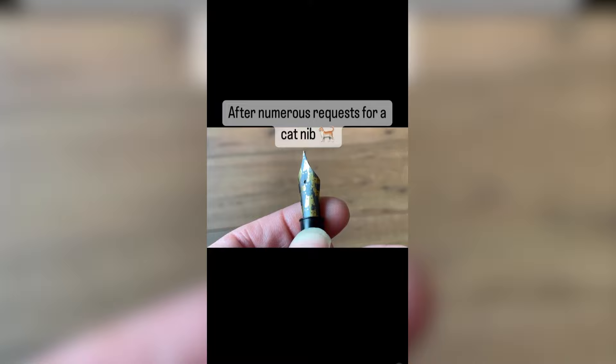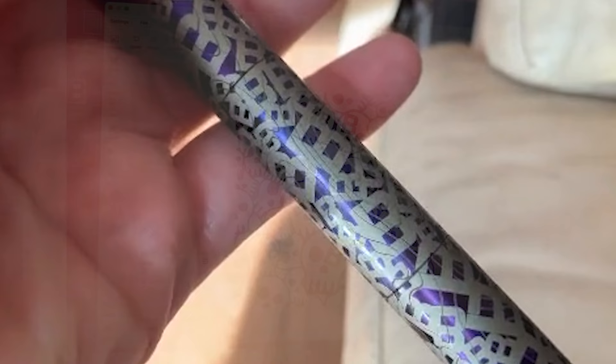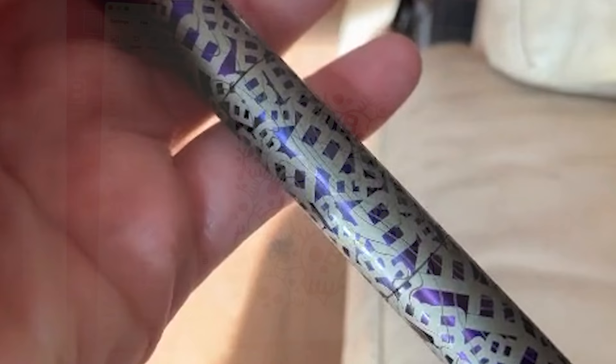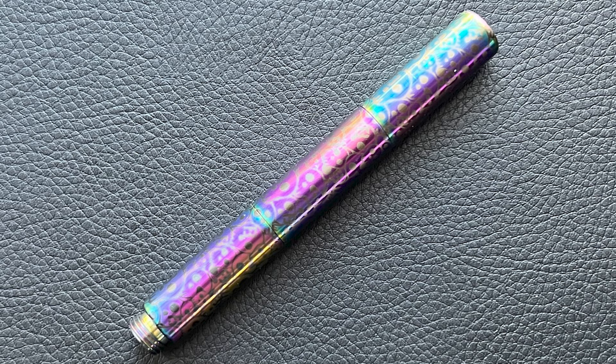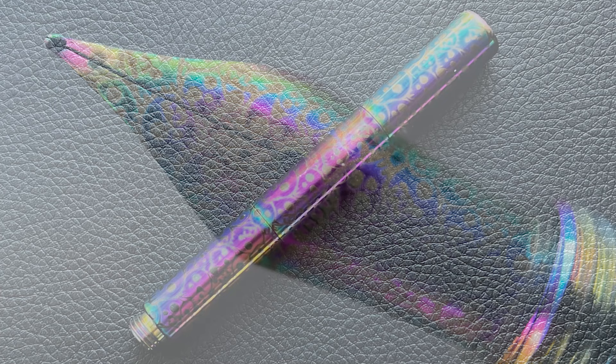This was the first attempt at the logo pen. While it was nice, it kind of looked like a bowl of alphabet soup. Then Ruth actually suggested that we incorporate both the skulls and the logo, which was a very good idea, and this was the end result. This particular Pocket Fox has the rainbow PVD coating and the nib is rainbow as well. It's a little tough to see, but the skulls on the nib have my logo too. I think it turned out really great.